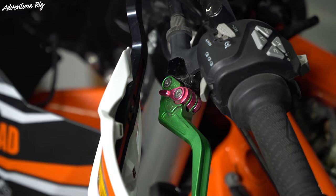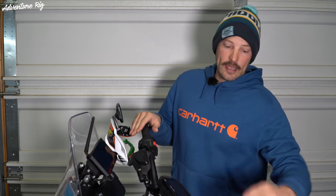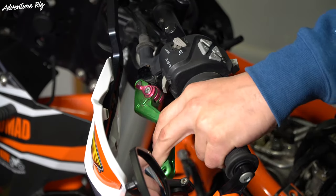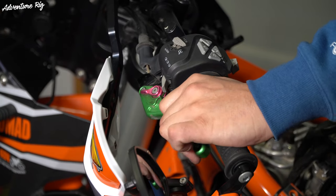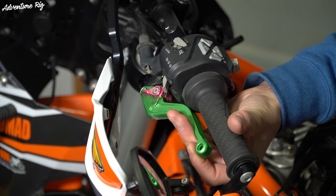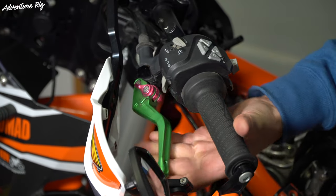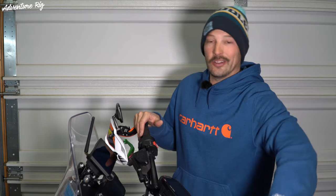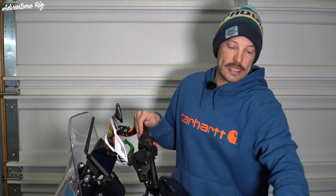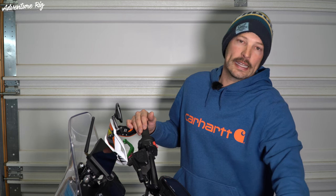Something that I did see online from other people who had questions about these is on the clutch, when you go to pull it in, you can't pull it all the way to the bar or to the grip. Now, I always ride with just one or two fingers on the lever, so when I pull it in it hits my fingers anyway — I don't need to pull it all the way to the grip. If you had all your fingers on it and pulled it in, you're not going to get it all the way to the grip because it actually hits the outside of the grip first. However, the clutch engages before that point, so I don't have any issue with just pulling it in.